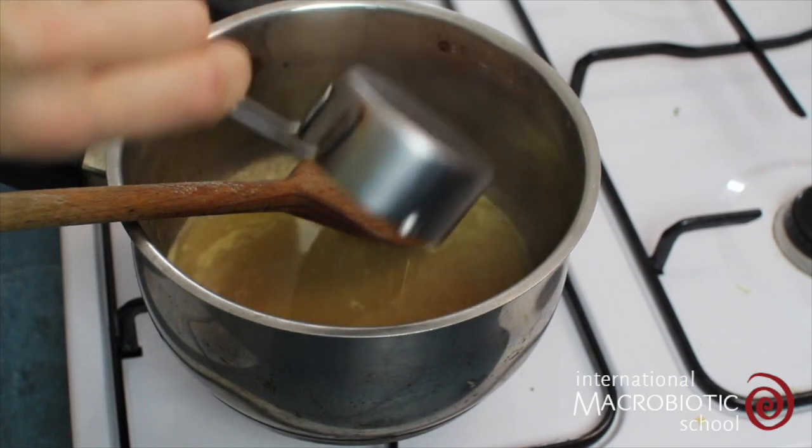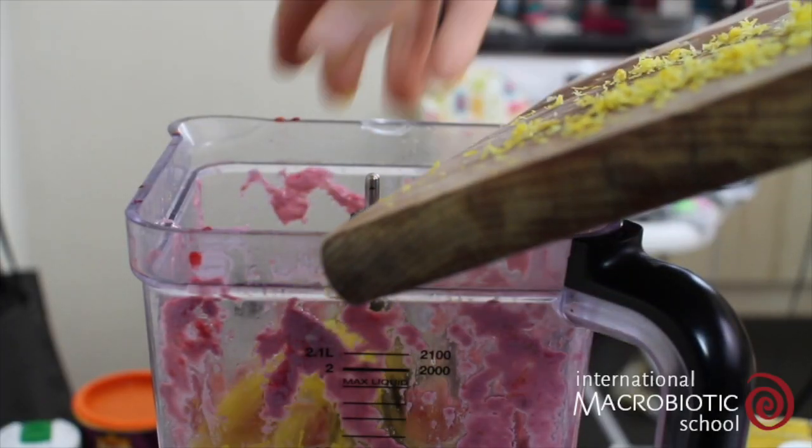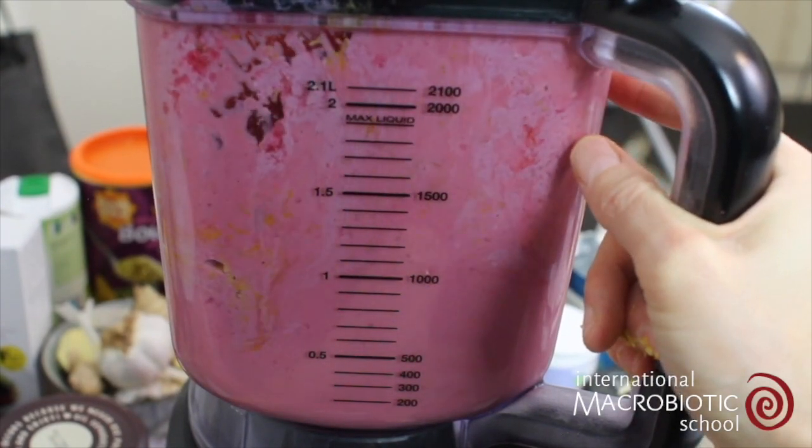Then add in the maple syrup and give this a stir. Add this straight into the blender along with the lemon zest and give this a blitz until smooth.